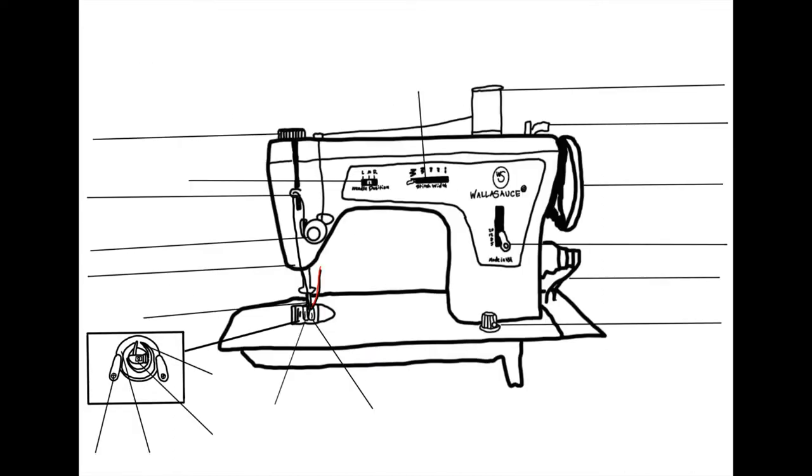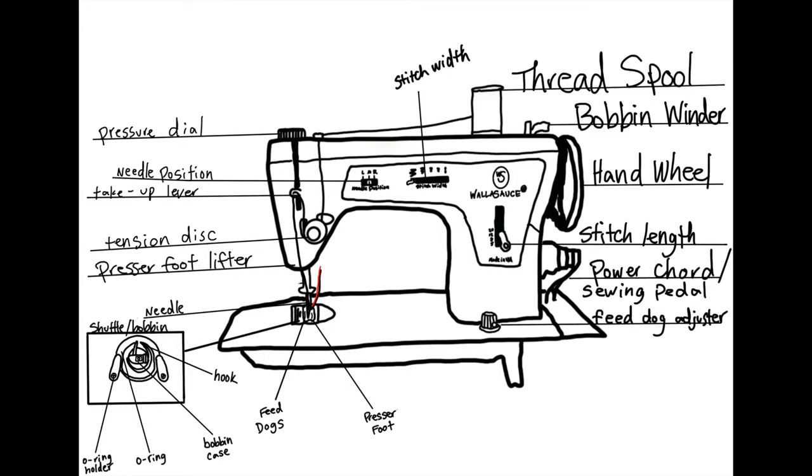It looks a little intimidating, but I promise we'll talk about every part and what their function is. It's important to note that this is an older machine, so some things may vary between manufacturers, years, and models.